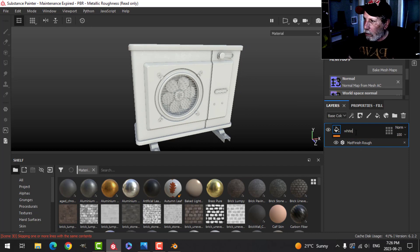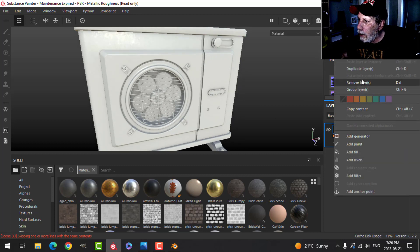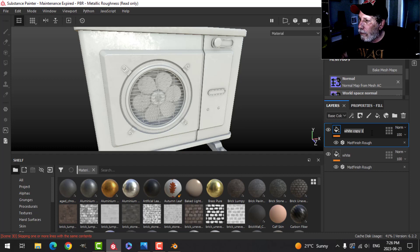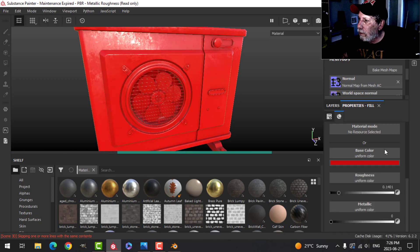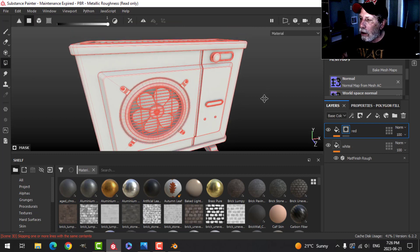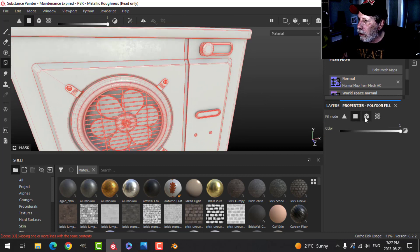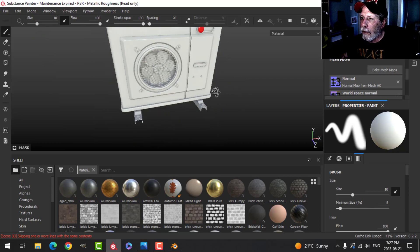I'm just going to call this 'white.' I'm going to color the knob in red, so I'll duplicate this layer, call this 'red,' and change it to a red color. I'm going to add a black mask. Since I'm using an older version of Substance Painter, this is the way I need to select things. So we'll have that in red.